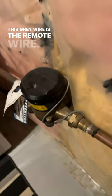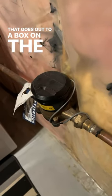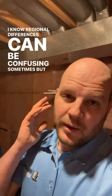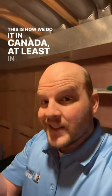This gray wire is the remote wire that goes out to a box on the outside of the house so it can be read from the street. I know regional differences can be confusing sometimes, but this is how we do it in Canada, at least in Ottawa, where I am.